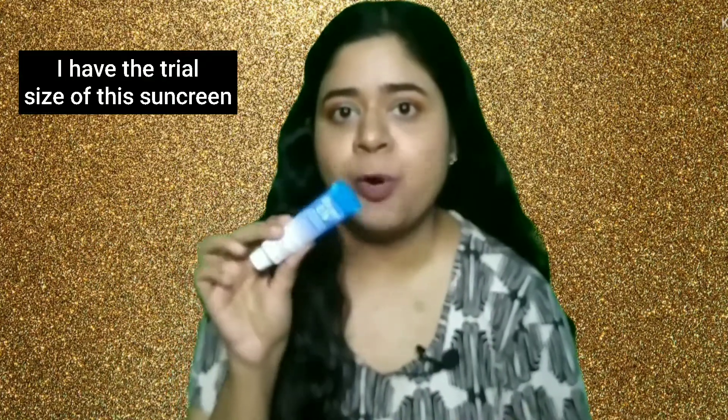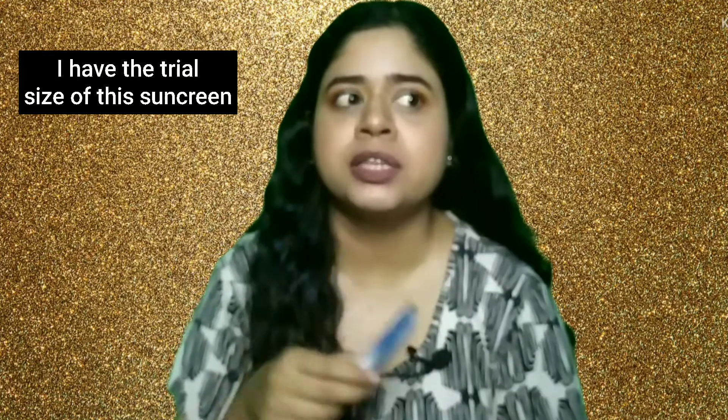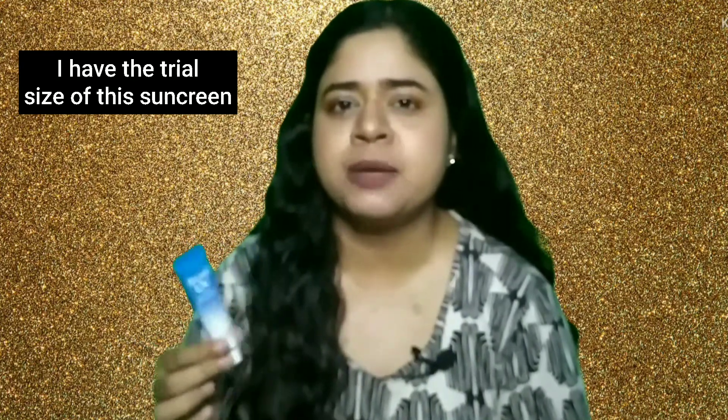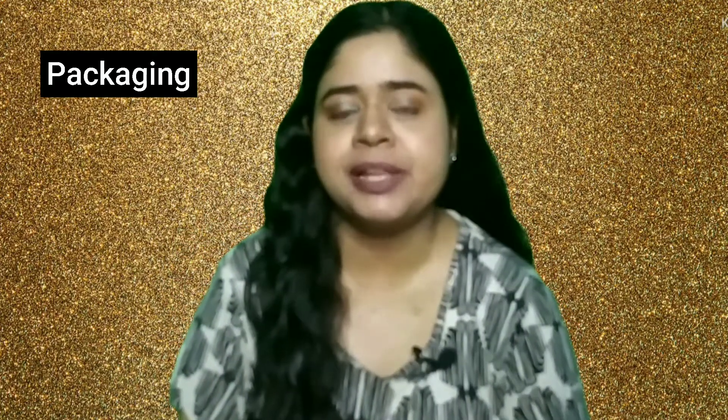Now Biore has two different types of sunscreen. One is this watery essence which I have with me, and they also have another sunscreen called a sunscreen gel — that's a separate one that comes in 90 grams. But this one comes in 50 grams and this is what I'll be talking about today. The packaging of this essence is very simple — it comes in a plastic tube.